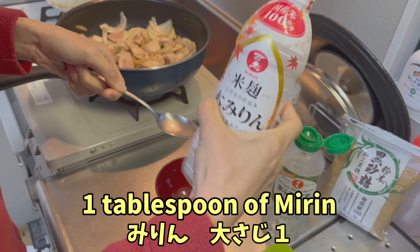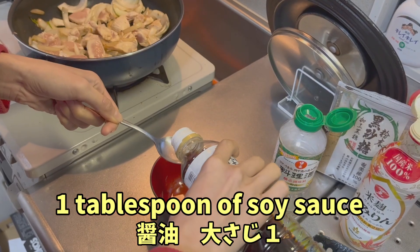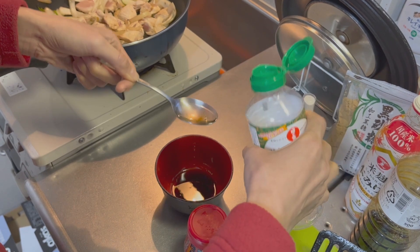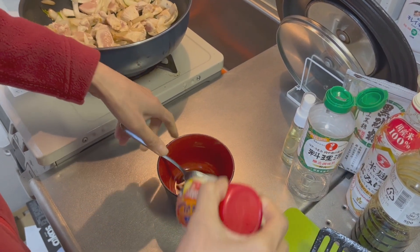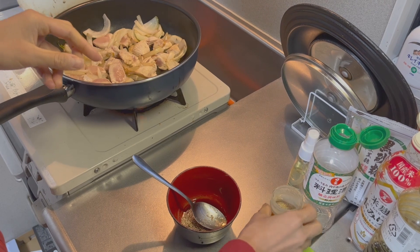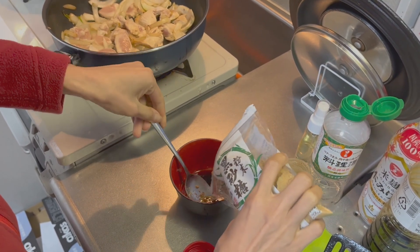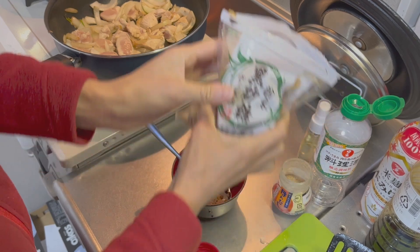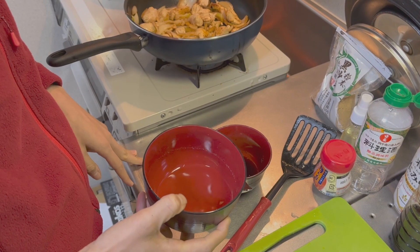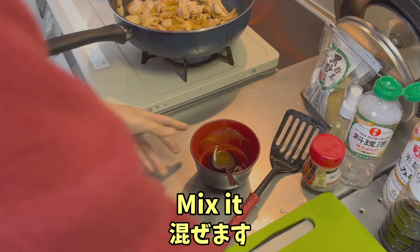We are going to prepare the sauce. One tablespoon of mirin, one tablespoon of soy sauce, half tablespoon of alcohol, a little bit of dashi, and a little bit of sugar. About 80 ml of water, and mix it.